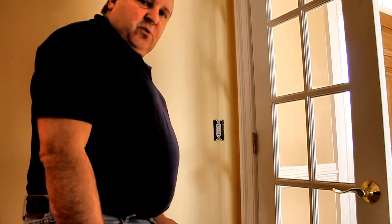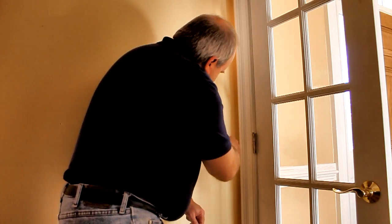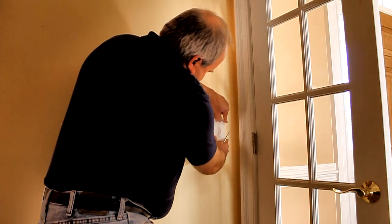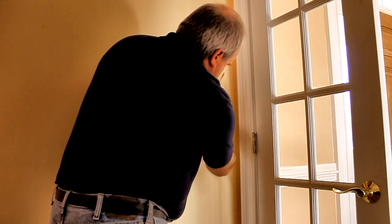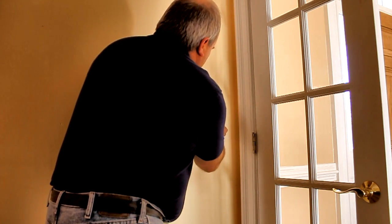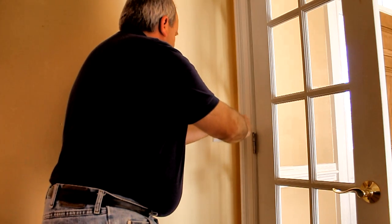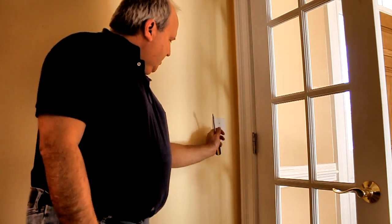Now for the light switch right here. I've already removed the cover from this one to save a little time in the video. Again, we do have gaps similar to the other one. I'm going to put this and stretch it out over the little switch, get it into place there, take my cover, and put the two screws in that hold this into place. And there we are, we're all set. We've got the light switch covered and insulated to this exterior wall.